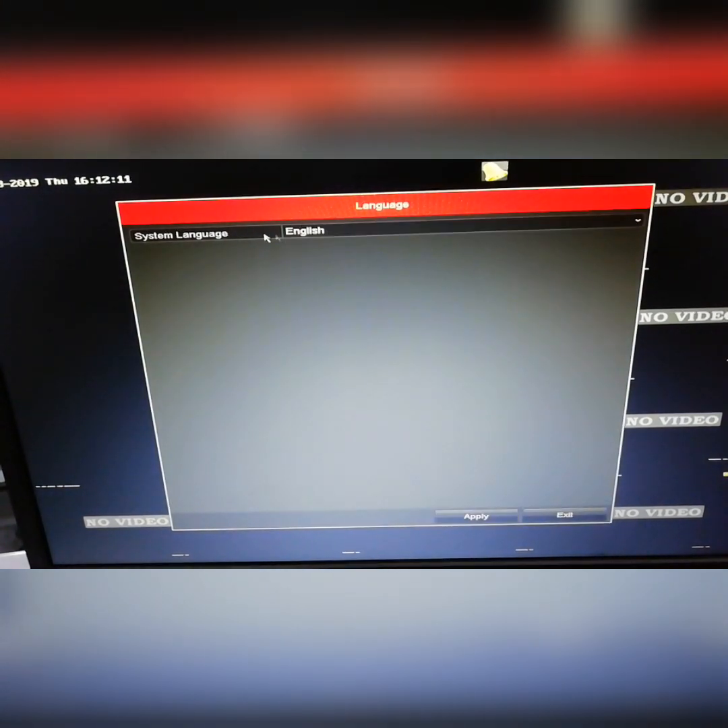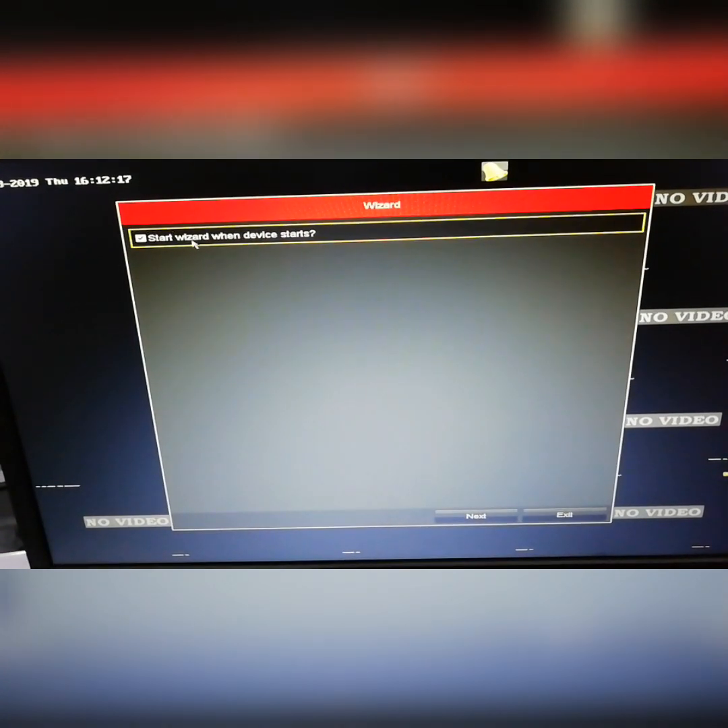Let's set the system language to English. Start the wizard when the device starts. That's why we restart the device — if we restart the device we can do the same thing. That's why we need to disable the startup wizard.